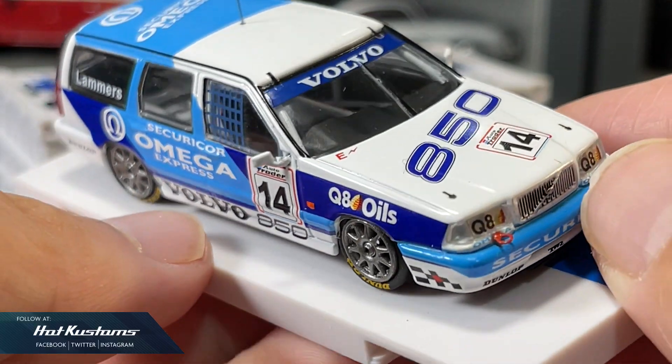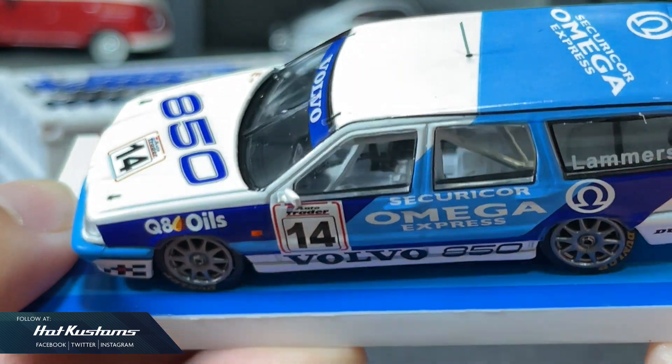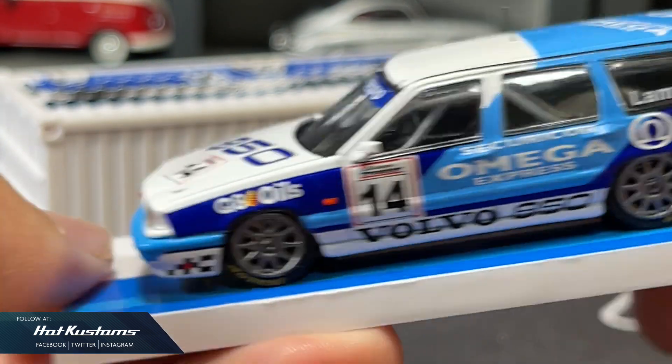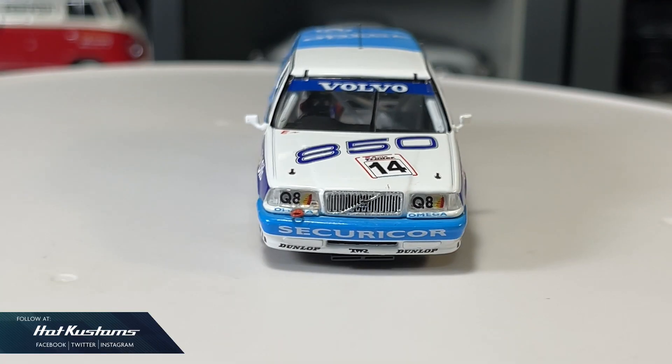Details on the rear are very intricate, and I like how the liveries are all very carefully aligned. Overall, the Volvo 850 Estate is really the star of this release. Even the interiors are faithfully replicated. The casting is definitely one of my personal favourites. I have no doubt this will look great in diecast photography or even in the container display for your Hobby 64 collection.